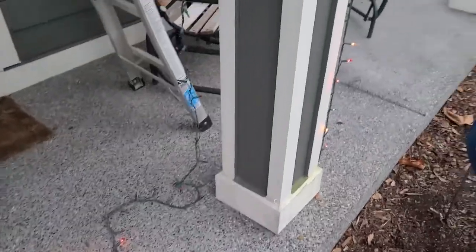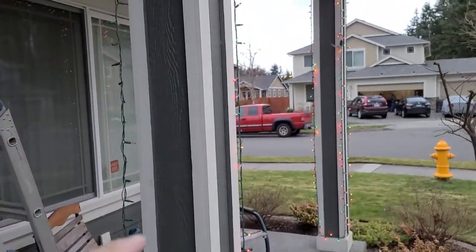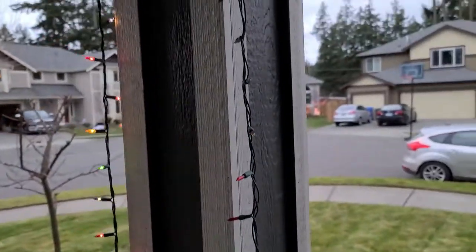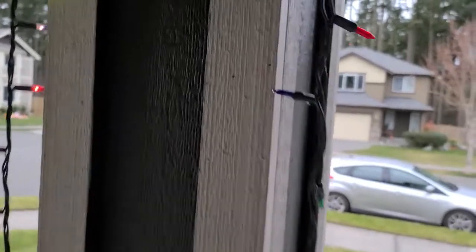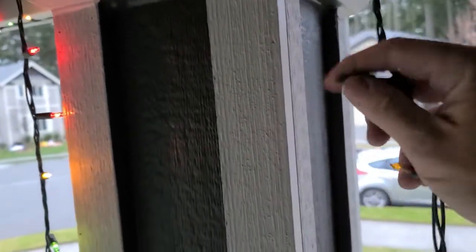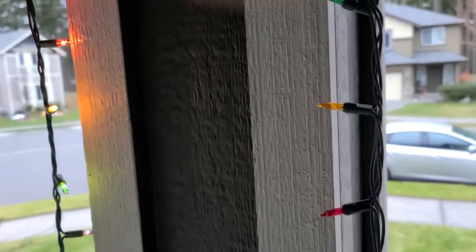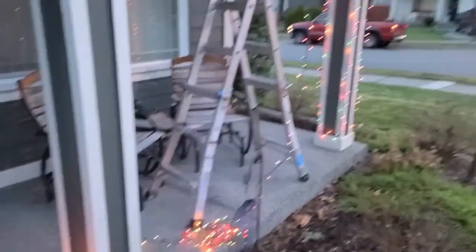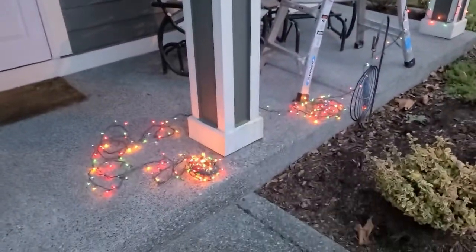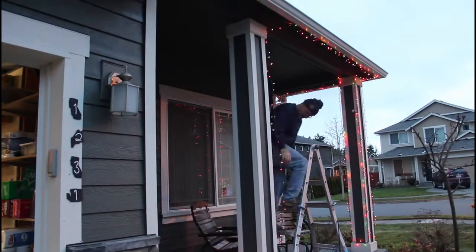While I was hanging this strand, this one went dark on me — it was working and then it stopped. So I've got a choice: I can either pull this strand down and deal with it later, or I can troubleshoot it on the house. I think I'll troubleshoot it on the house — it's probably just a loose bulb or a broken one. I ended up replacing that strand, actually replaced it twice, so I'm back to square one now. Let's try to get this done.